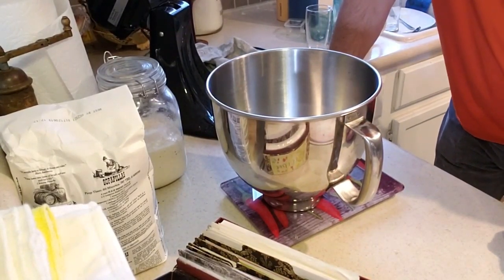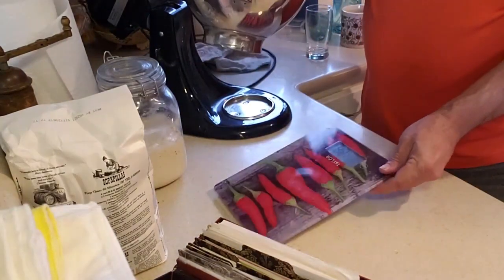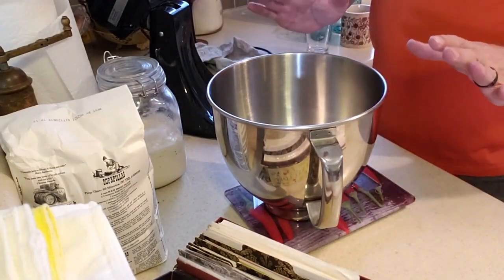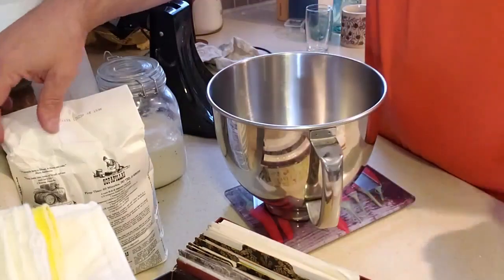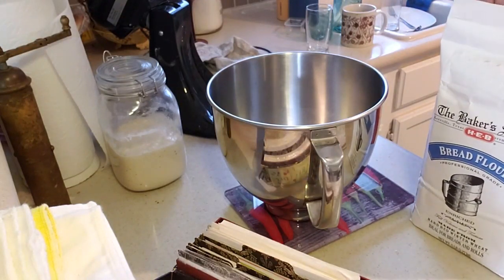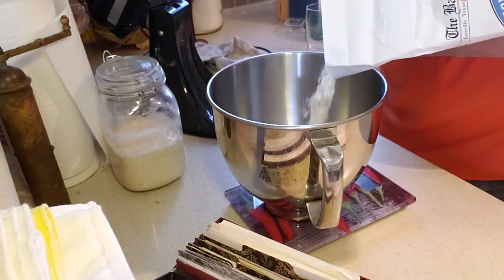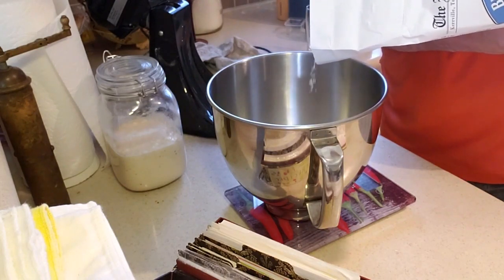I'm trying to keep dish usage down to a minimum. I have a digital scale that goes to grams, and my recipe is set in grams. I set the empty bowl on there and tare it out — it zeroes out the weight of the bowl. My recipe uses 200 grams of flour. Bread flour is the best; it has higher gluten content, which gives you that stretchiness, but all-purpose works fine too. Let me go ahead and put 200 grams in here.